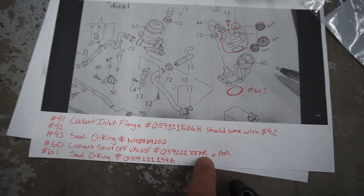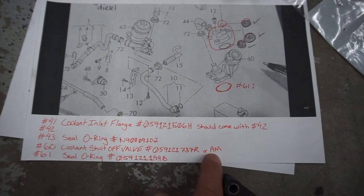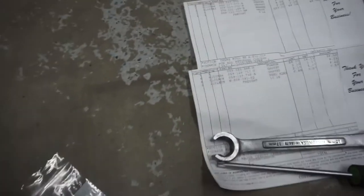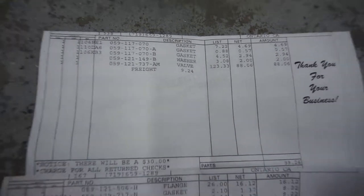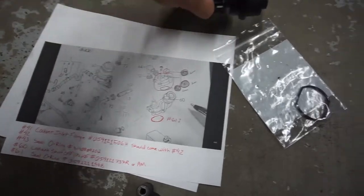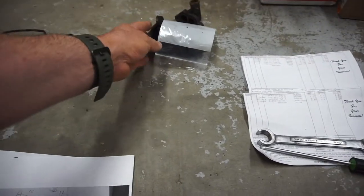On my receipt it does not say R, it says AM, so I'm assuming R is obsolete and AM is the newer style. You can see it right there on the bottom — this is AM. Those are those parts — that and this — this is everything I replaced right there.